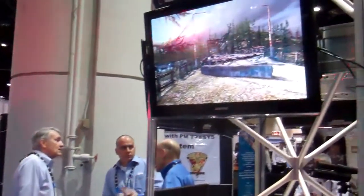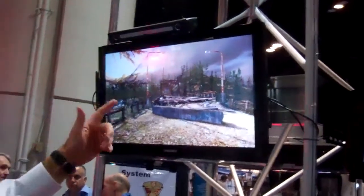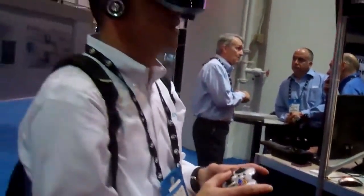What we're showing here is a demo with a partner, Mechdyne, also with ART tracking, so you can see a 6 degrees of freedom tracker. It's running a Unity game engine. I've got a wireless controller, and as you can see on the screen here, I can move through the stereo environment.